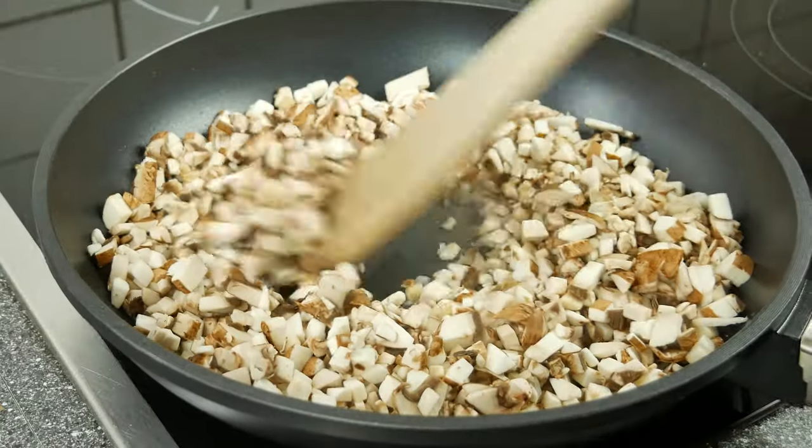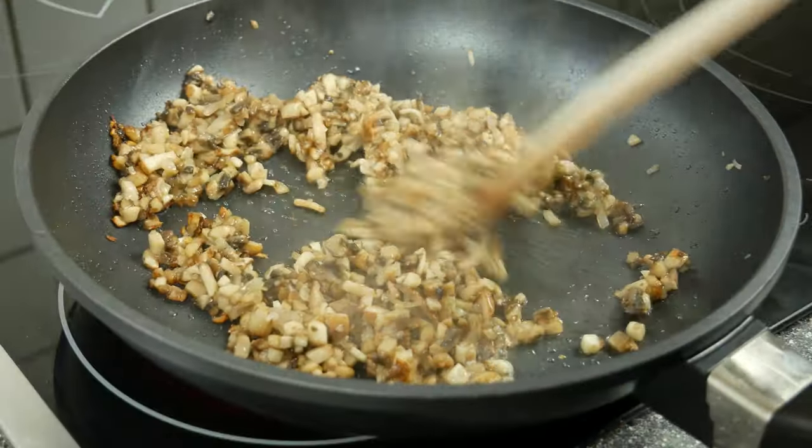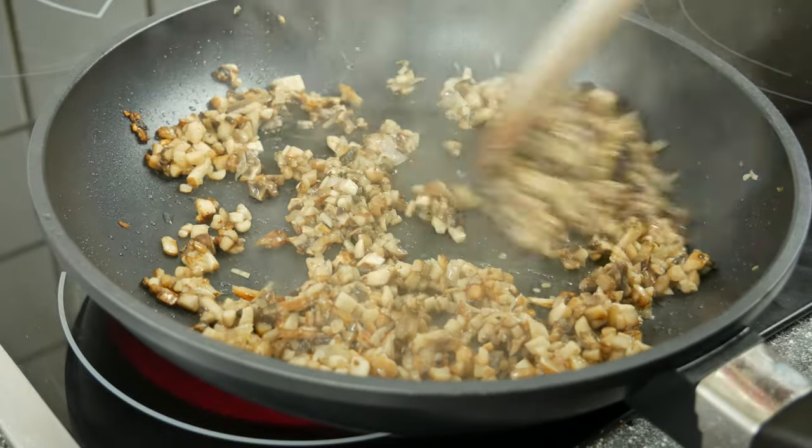Give some oil into the pan and sweat the onions for 2 minutes, and then add the mushrooms. Fry them for 5 more minutes.